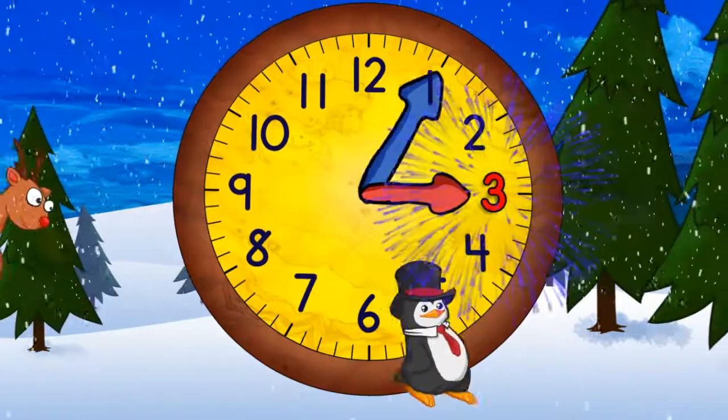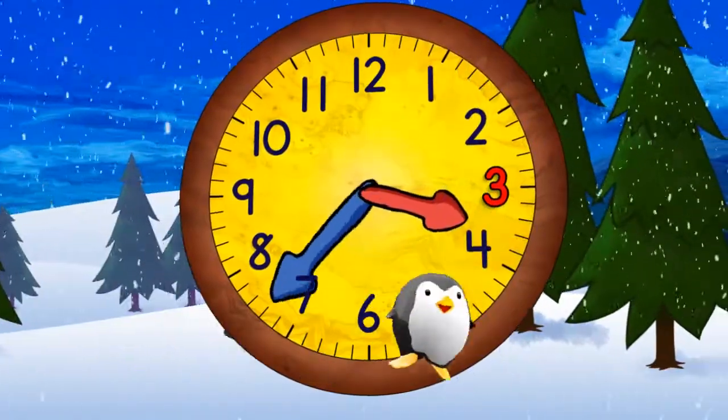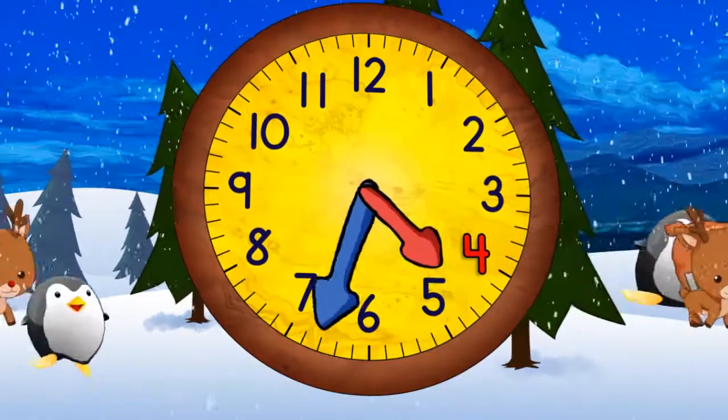Now it's three o'clock. And in a moment it will be three-thirty. And now coming to the top again, it will be four o'clock. And then four-thirty.